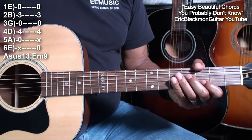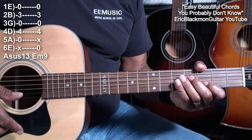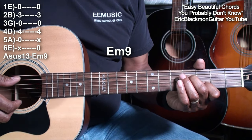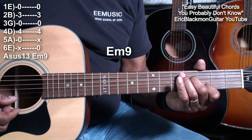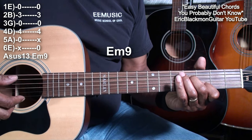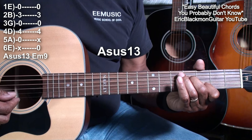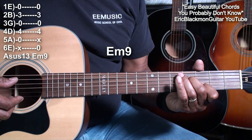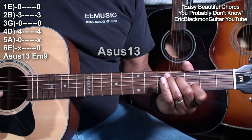Now if we play those chords one after another, starting with the E minor 9, it will sound like this. Nice.